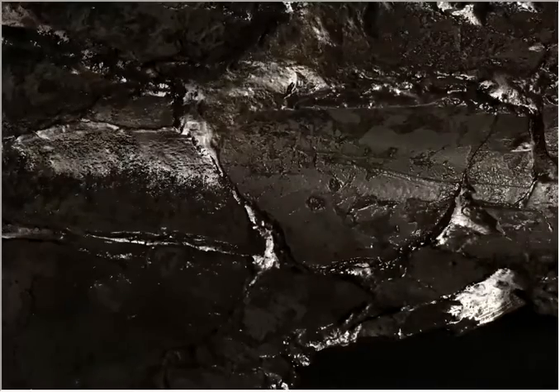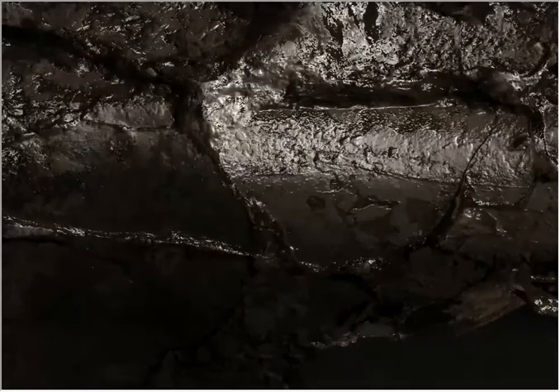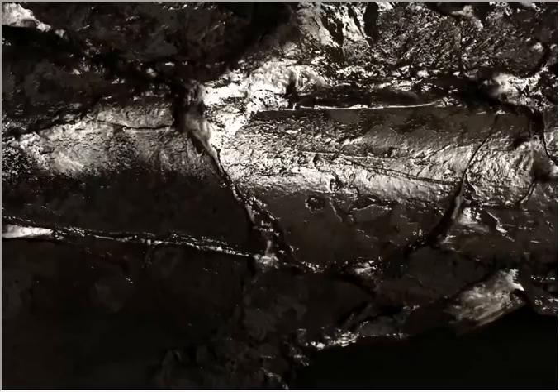These longitudinal marks are possibly cut marks or something like that. And these two, on the edge of the scapula.